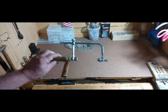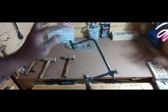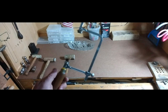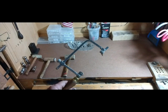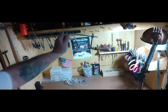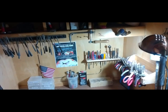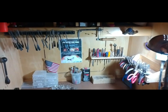I usually keep my jeweler's saw right up here at the top. If you have everything in its place, you'll know right where your tools are. I have a lot of good tools on my website, so look around. Now, soldering and annealing are very important — you're going to have to learn how to anneal metal.